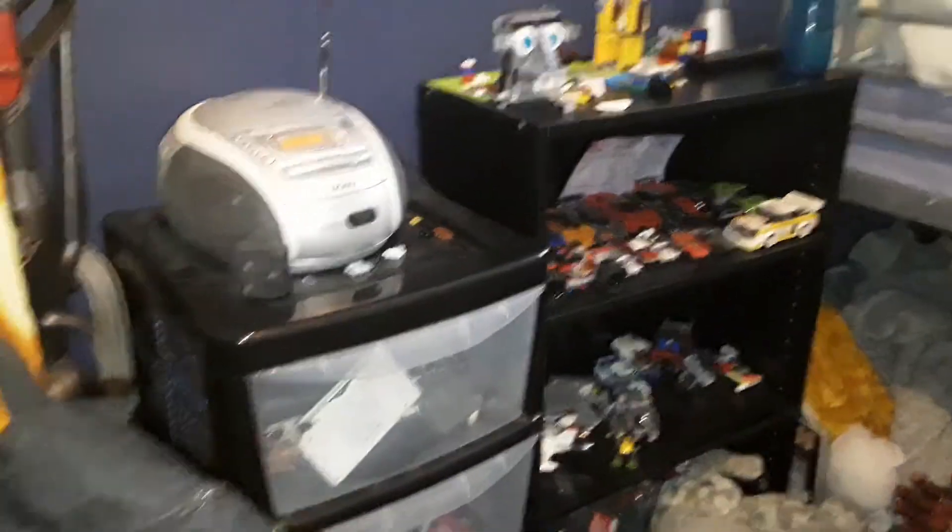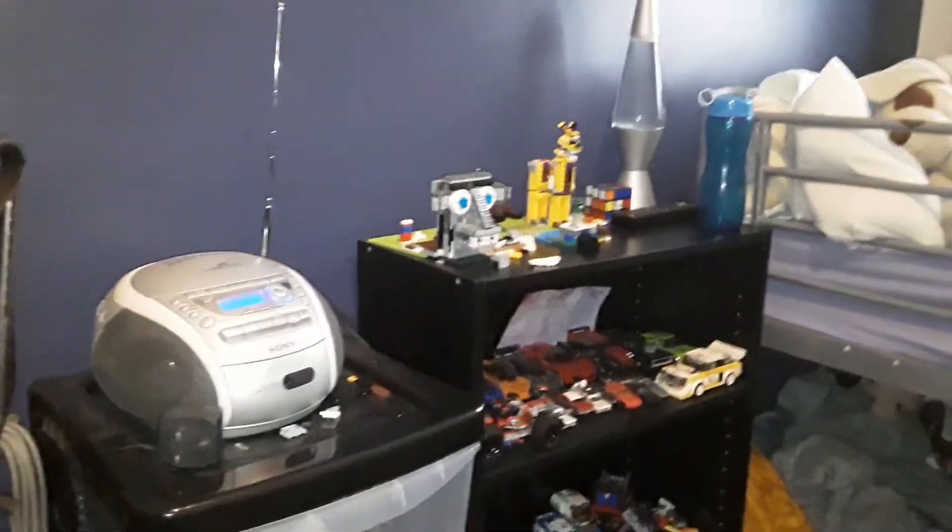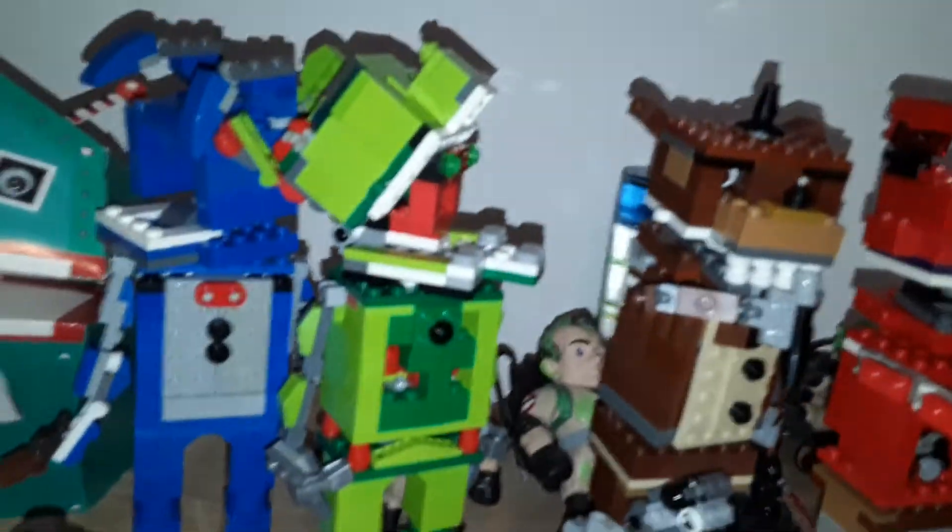You've still got most of the old LEGO creations, except I've only got the endoskeleton head and Fredbear now. I dismantled all the old creations to build these new big guys, because they used to be about that tall and now they're like triple the size, with a lot more detail too.